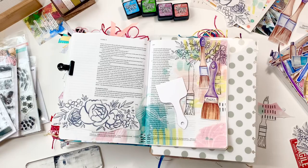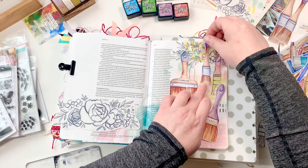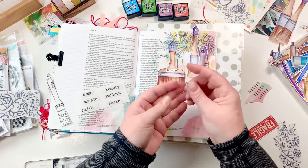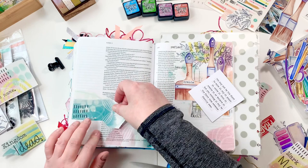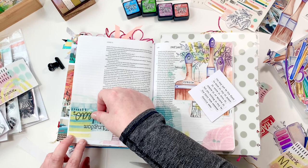Jumping back into scripture — Luke 3:15 through 22 — it starts with: 'The people were waiting expectantly and were all wondering in their hearts if John might possibly be the Messiah. John answered them all, I baptize you with water, but one who is more powerful than I will come, the straps of whose sandals I am not worthy to untie. He will baptize you with the Holy Spirit and fire.' Going to verse 21: 'When all the people were being baptized, Jesus was baptized too. And as he was praying, heaven was opened and the Holy Spirit descended on him in bodily form like a dove, and a voice came from heaven: You are my Son, whom I love — with you I am well pleased.'